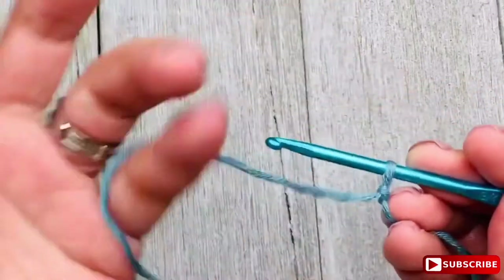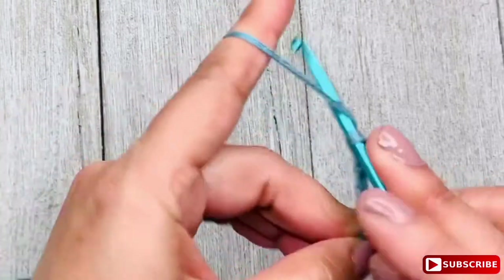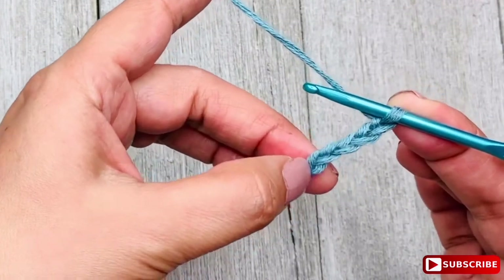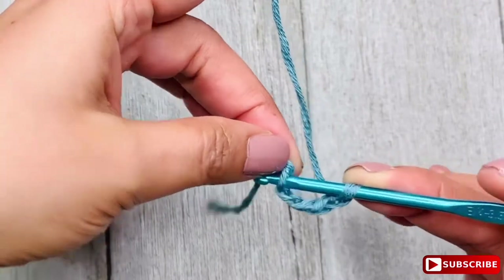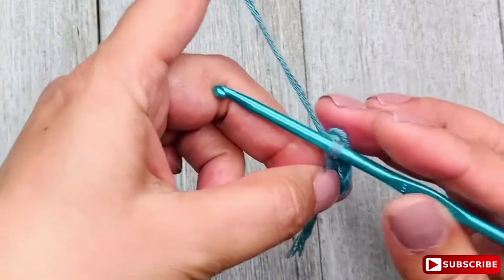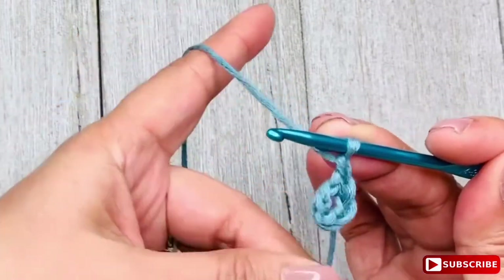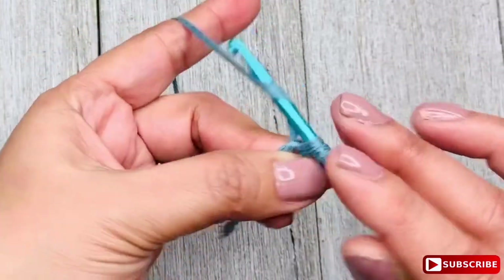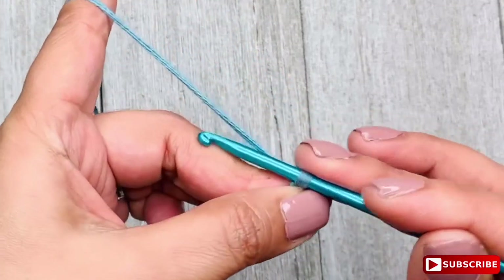So we are going to chain 5. Once you chain 5, you are going to make a slip stitch in the 5th chain to create a ring, from back to front. Then chain 1. Right next to it, you are going to make a single crochet stitch inside the ring. Once you make the single crochet stitch, you are going to chain 7.